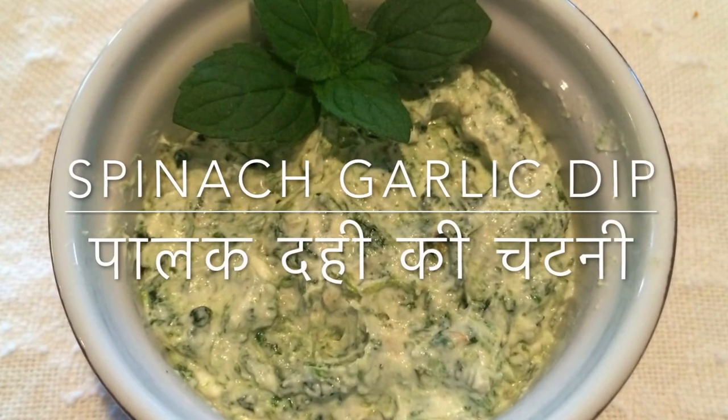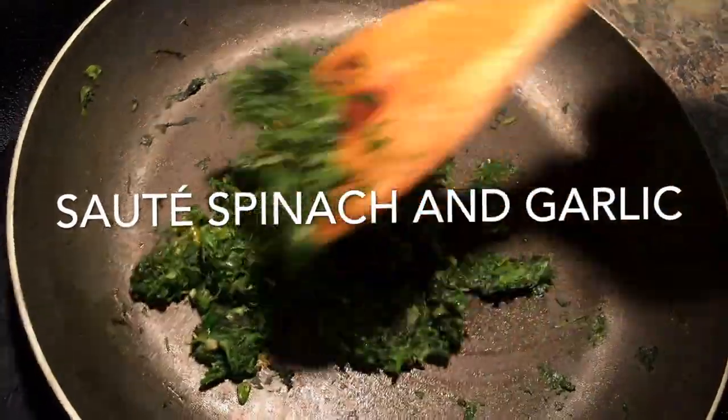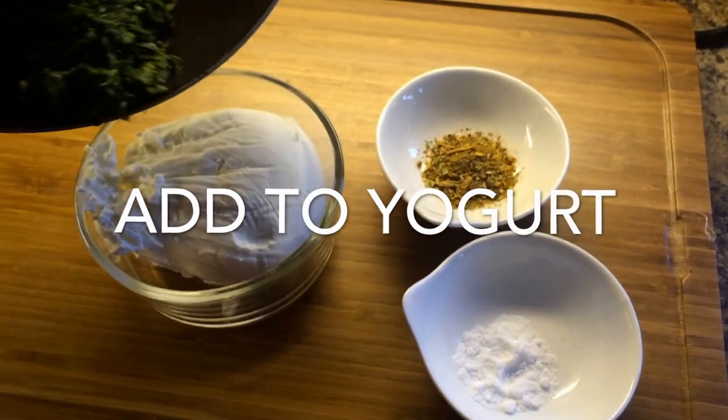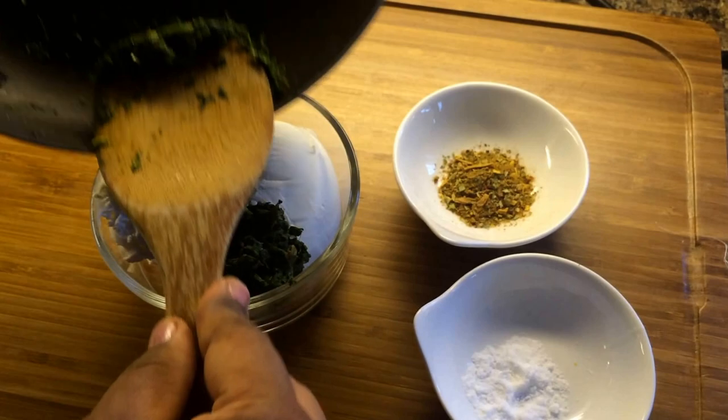Here is another quick recipe for a yogurt dip — this is with spinach and garlic. This is very basic: just sauté the spinach, whether frozen or fresh, add some garlic to it, and add it to the yogurt with the seasoning and salt.